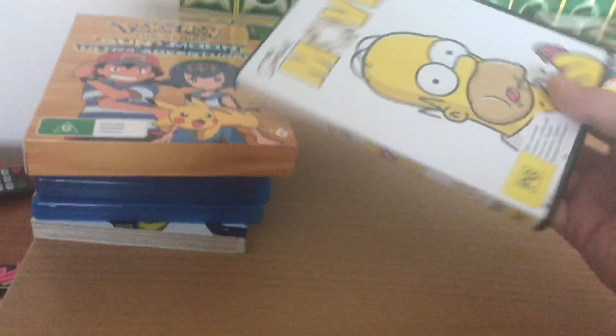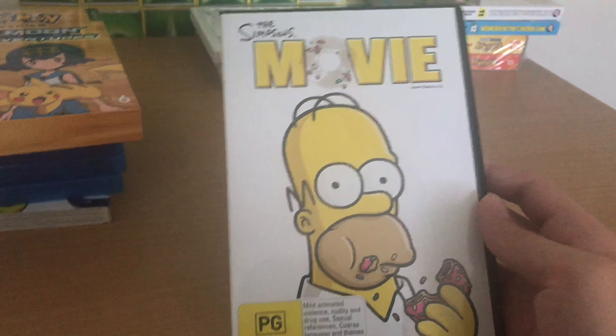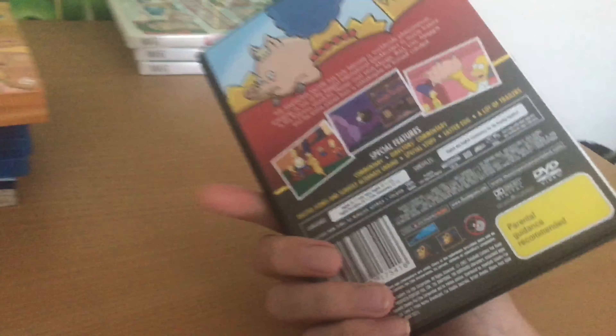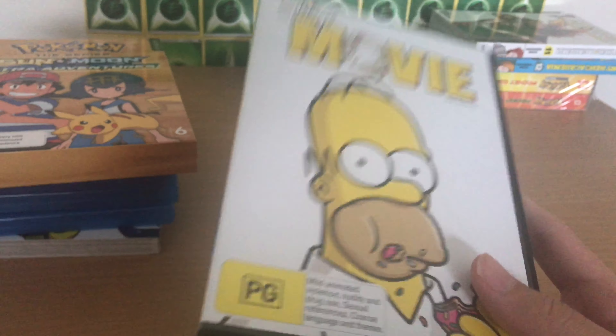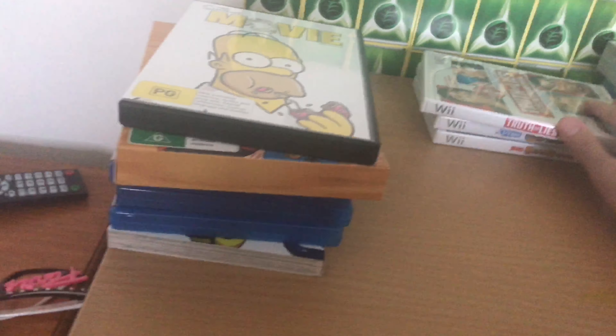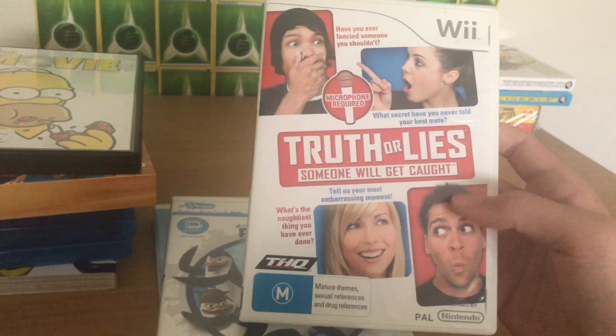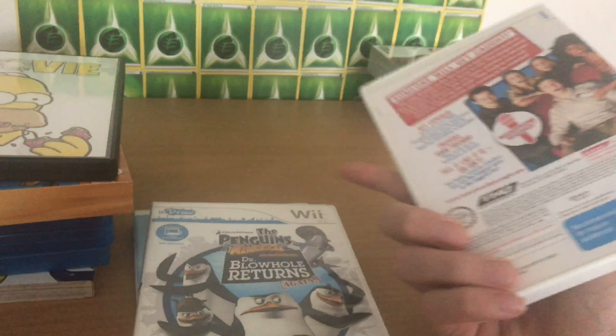Then we've got The Simpsons Movie. Now, I'm not a really massive Simpsons fan, but I personally particularly love the movie. It's just really cool, and I've seen it so many times, especially on long plane trips. And I decided to get the DVD so I can just watch it as many times again as I want. Then I got a bunch of these pre-owned Wii games from EB Games Australia. This was like $2 — I don't even have the microphone required with this, but whatever. Two bucks, I'll buy it.